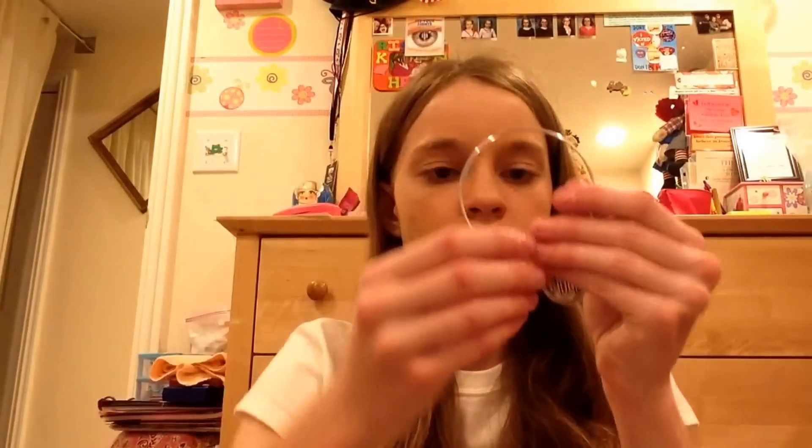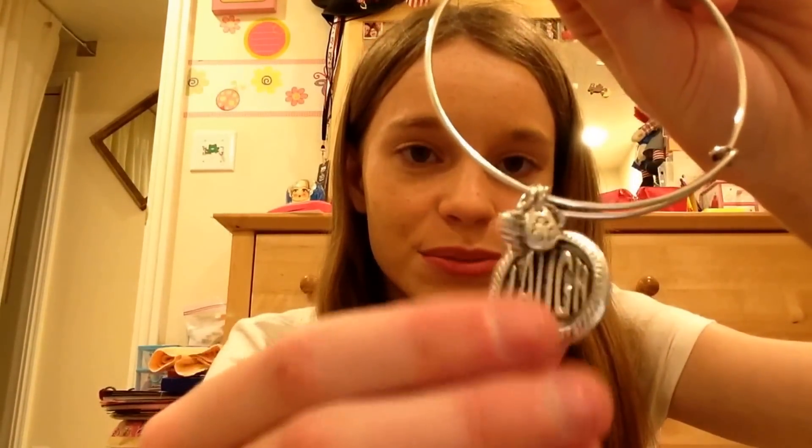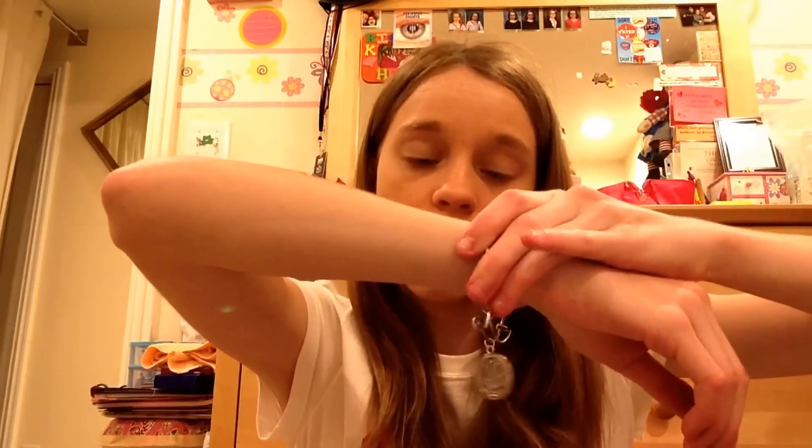Next, the gray one — it's a bracelet! It has a 'Made in the USA' heart pendant with the American flag on the other side, a recycled teardrop pendant, and a big pendant that says 'Laugh,' which I think is adorable. You can adjust it too, which is great because I have super small wrists. This doesn't feel like cheap quality — this feels like really good quality stuff.